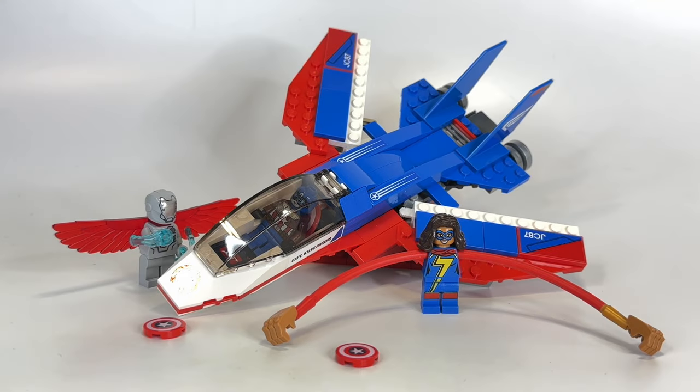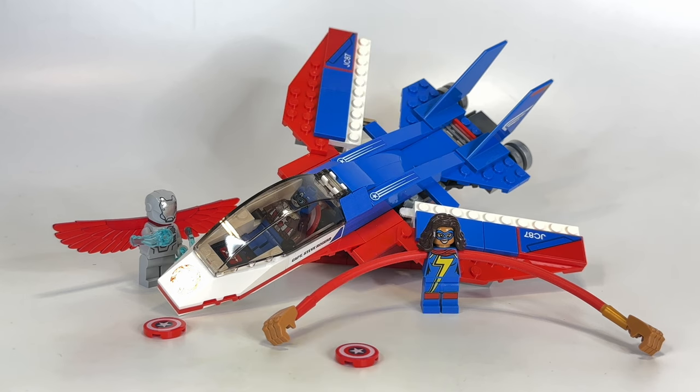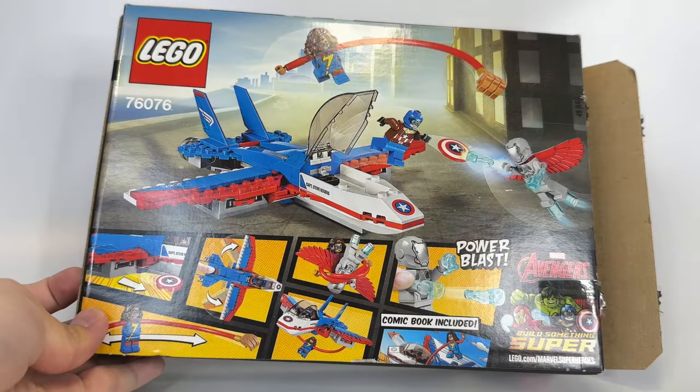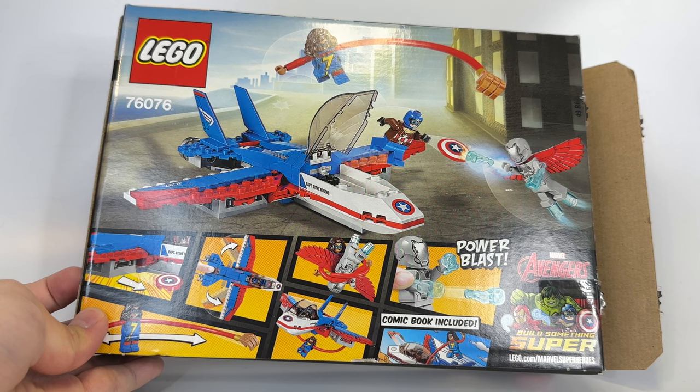Hello, Just Too Good here. Happy Throwback Thursday. For this week's Retro Review, we're taking a look at the Captain America Jet Pursuit from 2017. That's right, we're going back to my college freshman year, the spring semester. This has a total of three minifigures, 160 pieces, and it retails for $20 in the United States.